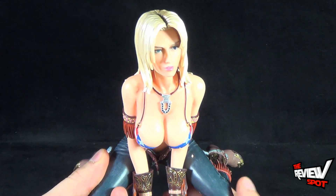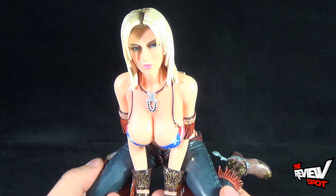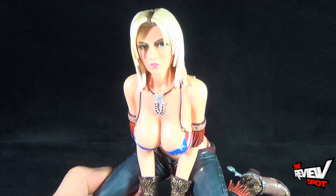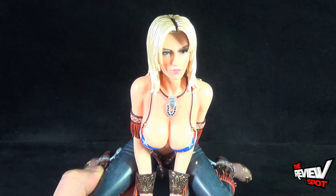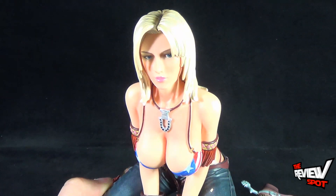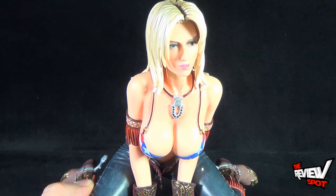If you're interested in picking this piece up for yourself, you can head over to www.e2046.com and add this to your collection. Today's Collectible Spot was having a look at the Gathering Tina Armstrong 1/6 scale pre-painted statue. It's such a beautiful piece — if you're a fan of Dead or Alive you're going to want to add this to your collection. Stay tuned, guys — Spot's going to have more collectible spots heading your way. Thanks for watching — I'll see you next time.